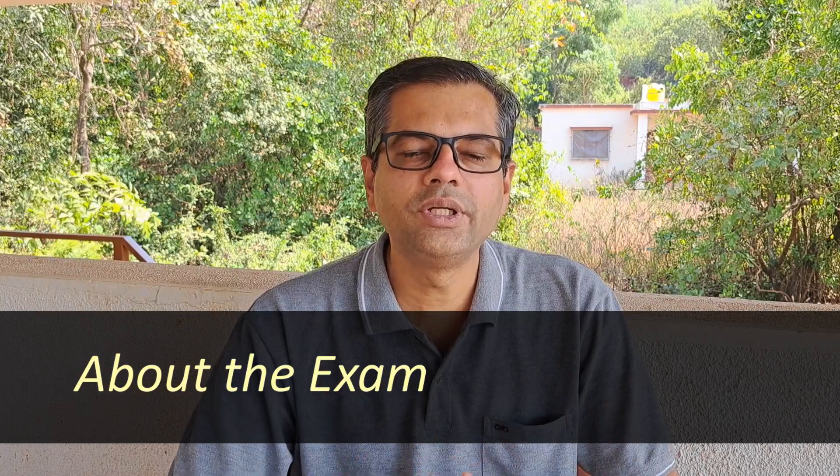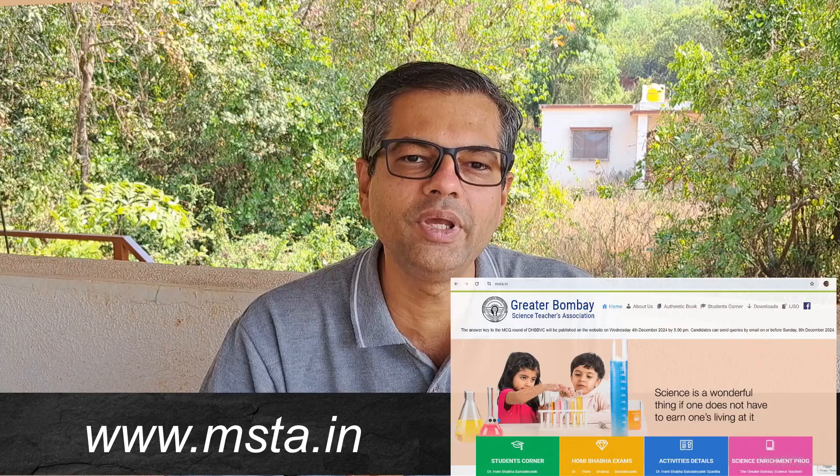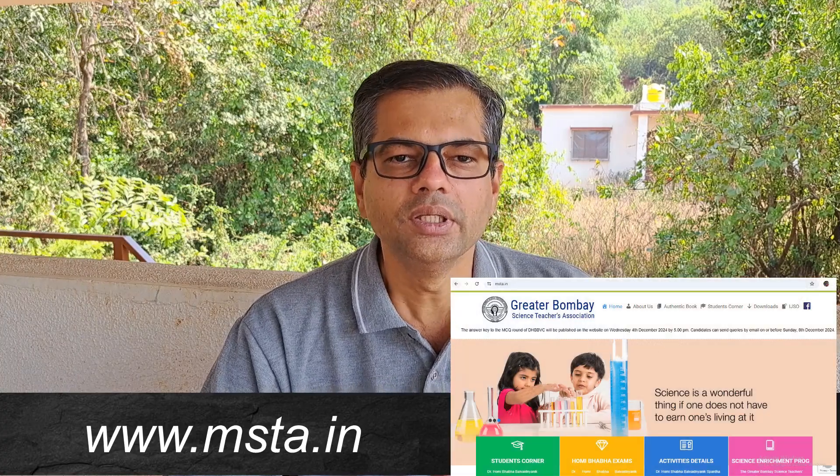The Homi Bhabha exam is conducted by the Mumbai Science Teachers Association. Their official site is www.msta.in. This exam is for 6th standard and 9th standard, and the only subject is science. The exam is conducted in three stages and therefore it is very interesting.